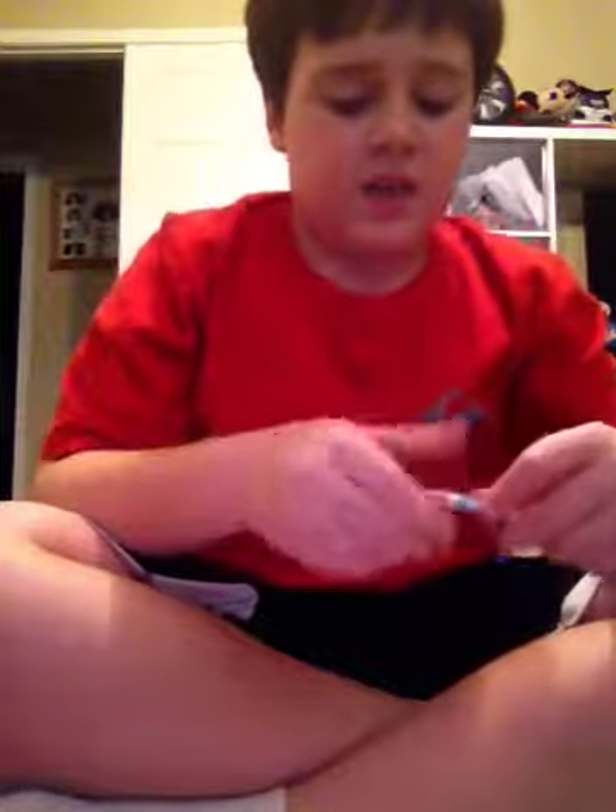First of all, you're supposed to take the things and put them into as many pieces as you can. So that's what I'm doing right now. The mechanical pencil goes with this piece, this piece, this piece, and this piece.